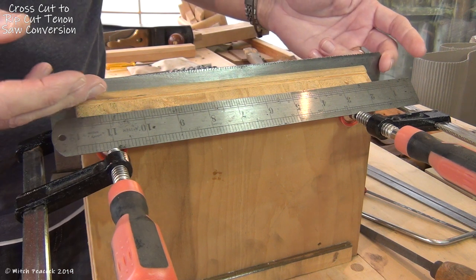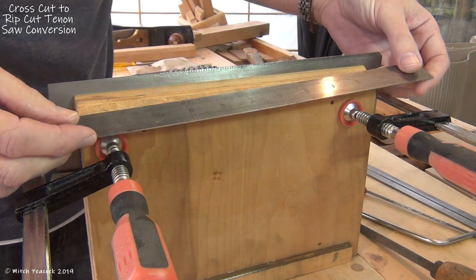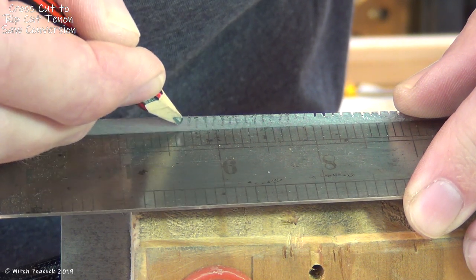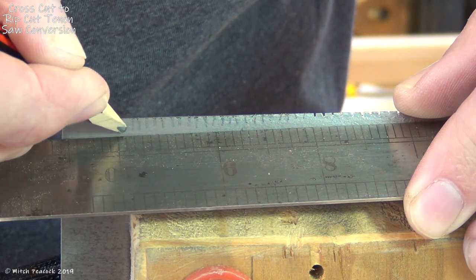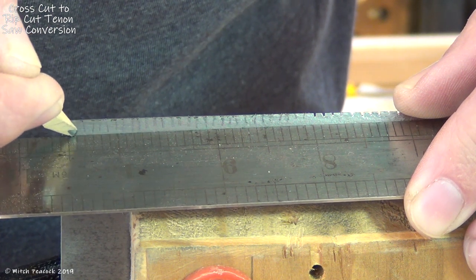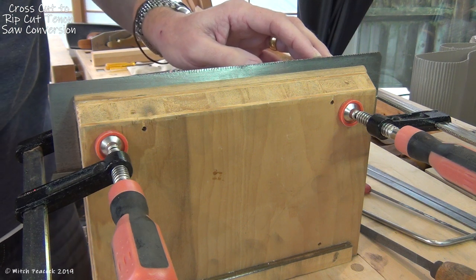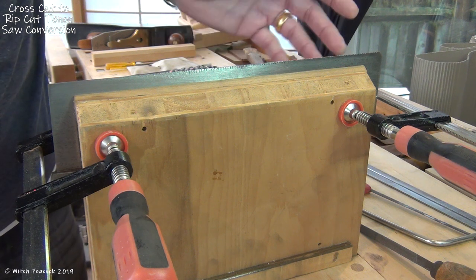I had no teeth on it so I needed to lay out for some teeth. I got an imperial ruler which happened to have 12ths on it, which was the pitch that I wanted. So I was able to just put that up to the saw and lay in 12 little marks for every inch. I wasn't particularly accurate with this — I wanted 12 in each but wasn't particularly bothered whether the spacing was dead accurate. It would be interesting to see how differently this might cut compared to one made in a factory where everything is really precise.